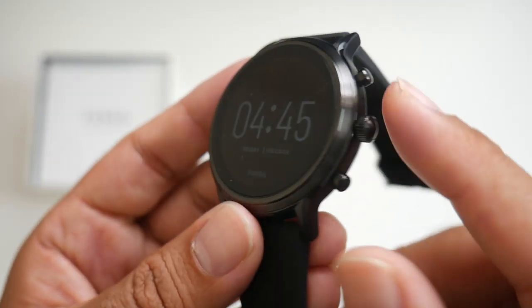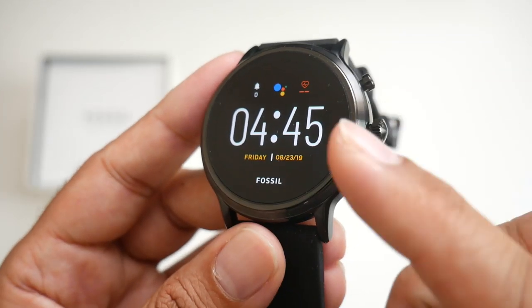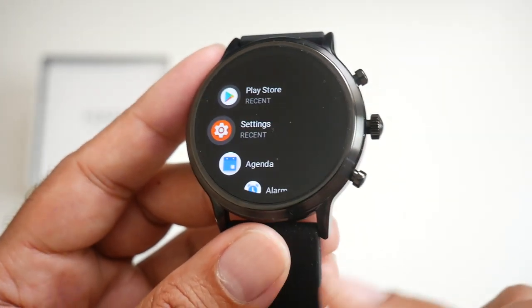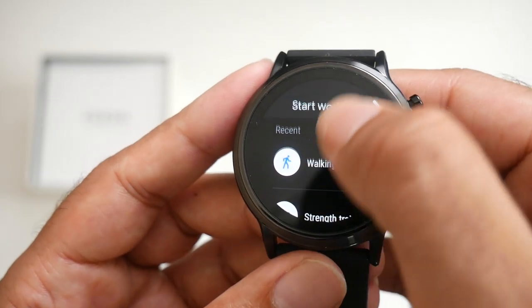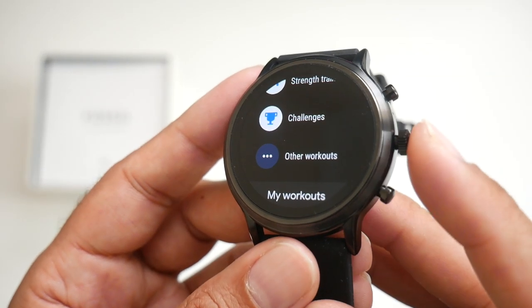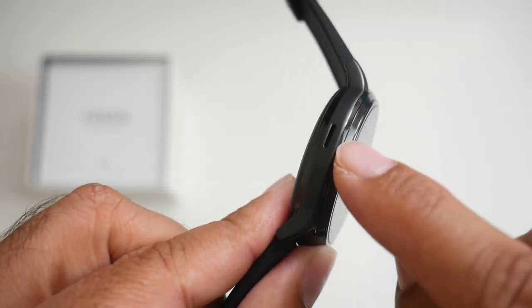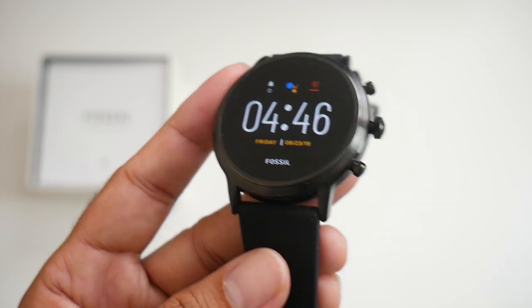On the side of the watch we have three buttons. The first button allows you to create custom categories. The middle button takes you to your system apps. The last button takes you directly to your workouts, so you can select and start any workout from here. On the other side you have a single loudspeaker, which means you'll be able to take phone calls on the go.